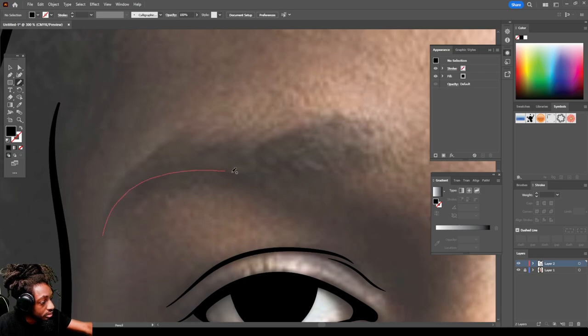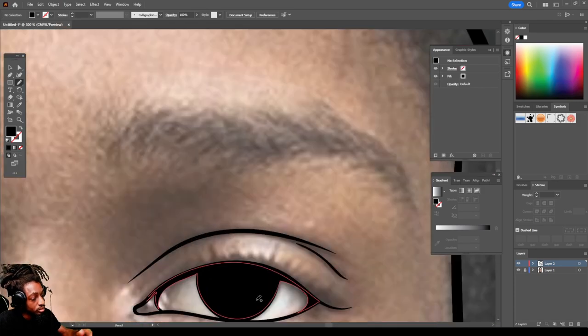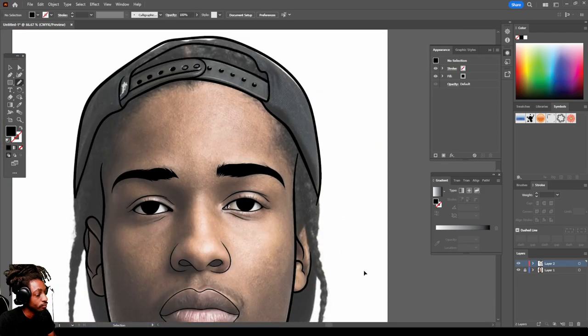Come up here to his eyebrows — draw through and it fills it in. On this side do the same thing for this eyebrow and fill it in.